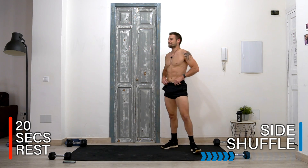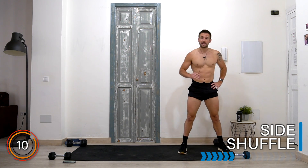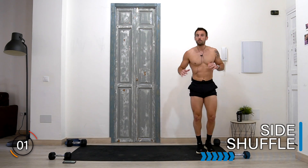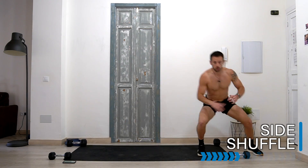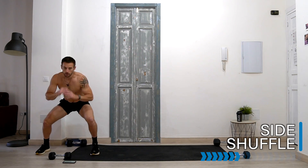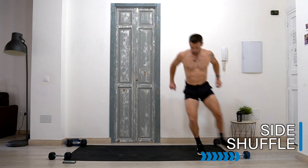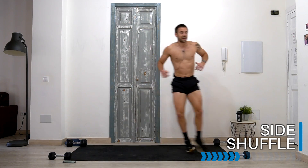And rest there. Well done — burpee over and done with, tick, complete! Let's take it into a side shuffle. Start on one side, we're going to take two or three steps depending on how much space you have, then change direction — shuffle, shuffle, change. Keep moving, now working our legs in a different plane. Let's go! Halfway — keep moving, doesn't matter how fast, keep breathing and moving.